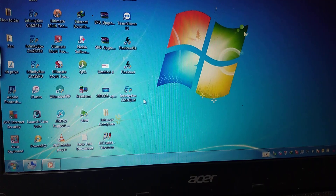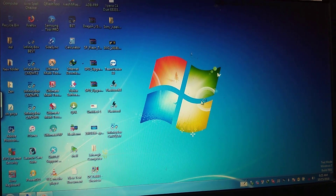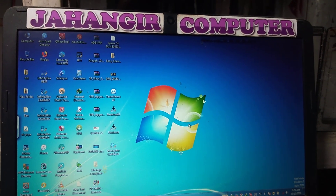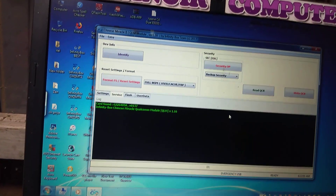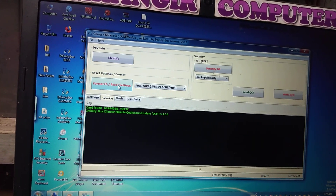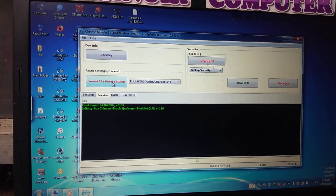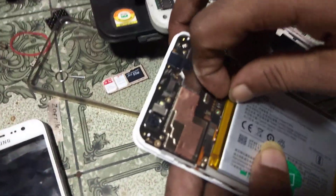I have already connected it on my laptop. Just open Infinity Box CM2 Qualcomm software and wait — it takes some time to open. Then just click Format and Reset Settings.